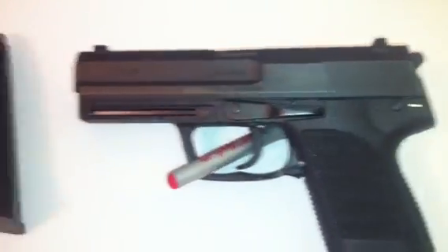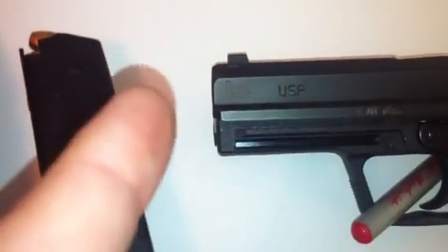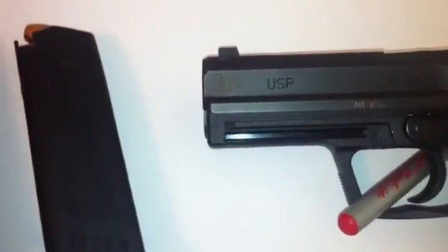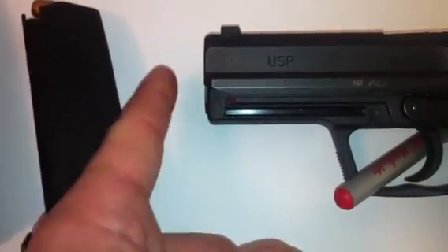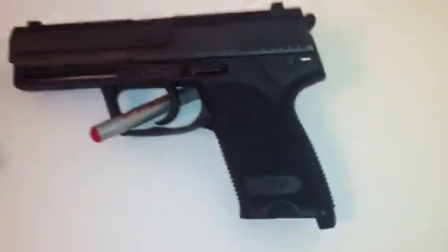It has a barrel that is the same length as the slide, so it doesn't stick out at all for a silencer, and the frame and slide are the same length. I'm pretty sure the tactical model comes out a little bit further, but anyway, I've got this here today.